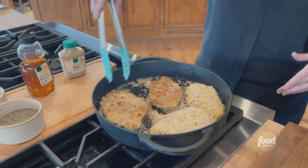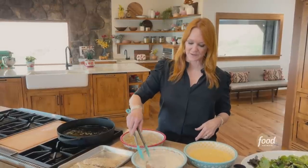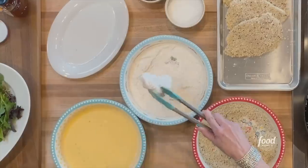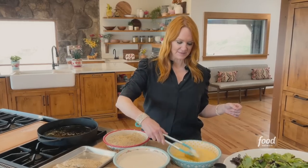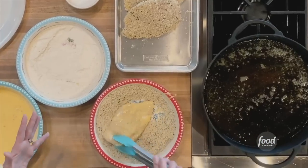How do everything chicken cutlets sound? I am breading chicken cutlets, which are just very thin chicken breasts. Here's my breading process: they go into flour — I seasoned the chicken with salt and pepper first — then into the egg mixture, just beaten egg with a little bit of milk, and then they go into the crispy coating.